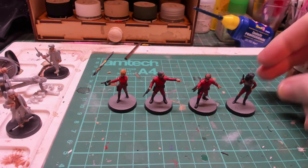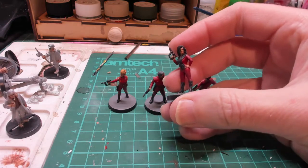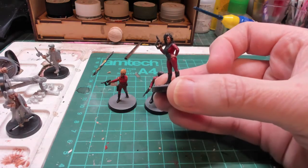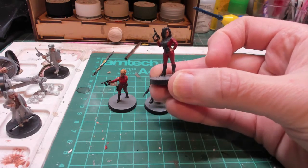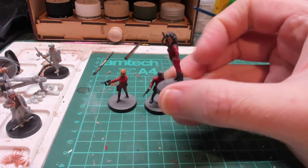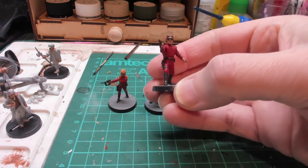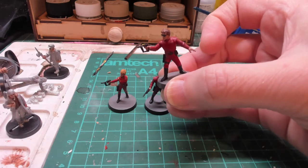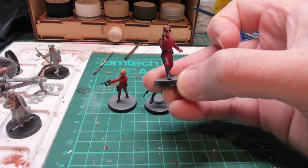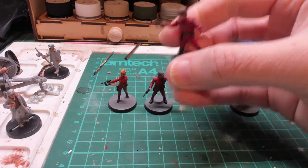I've finished painting the figures and given them a coat of varnish. We've got Diana - really nice likeness, good pose, nice looking figure. Then we've got Michael Donovan in his visitor disguise - again really nice pose. I love the fact that he's aiming the gun properly; so many figures that are aiming guns are not actually aiming guns, but he's doing it nicely.